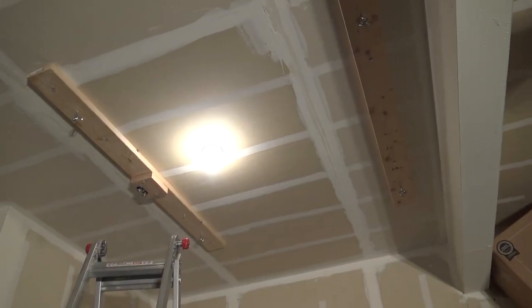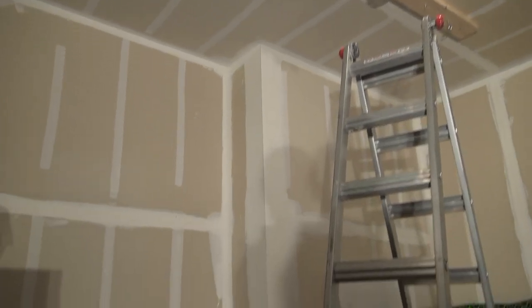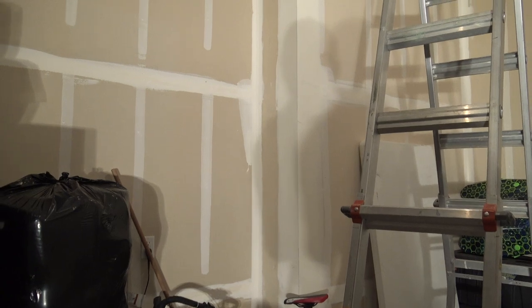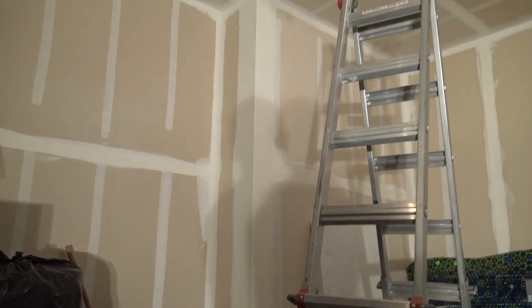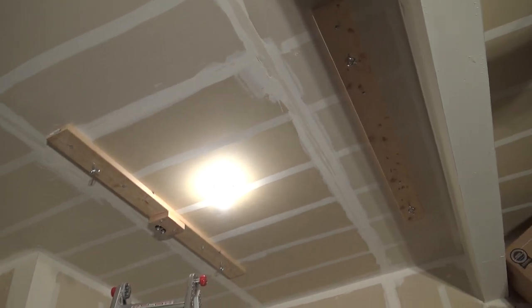The next thing from where I am now is just to mount the pulley system, put the ropes up, and mount it on the back wall so that it will connect down to the wall. You'll pull it down when you need to raise something up, and lift it up when you want to put it back on your Jeep.